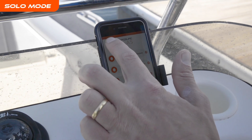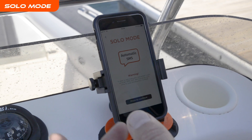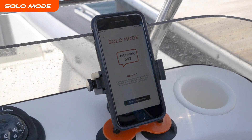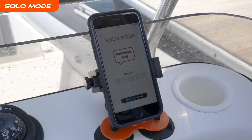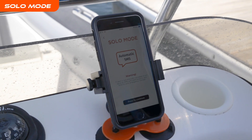If boating alone, the OLAS app solo mode can be used. This is designed so that it will automatically send a message to a number of your choice with the GPS position, the time, and your number of when the incident occurred, so they can try to contact you and contact the Coast Guard if they don't have any luck.